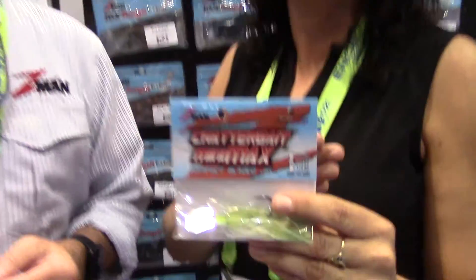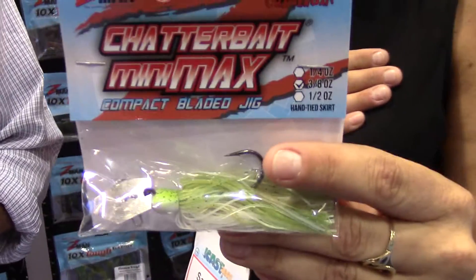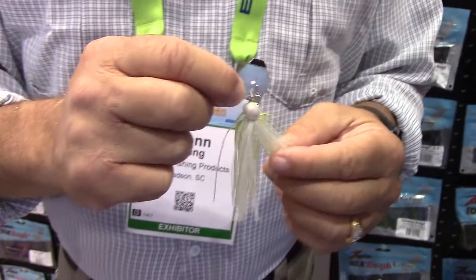Hi guys, still here with Glenn of the Z-Man booth. We're going to the other end of the spectrum with the Chatterbaits. We're going to go with the Chatterbait Minimax. Can you tell me what makes this bait so special?